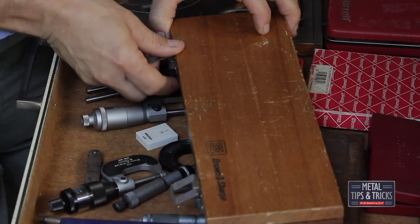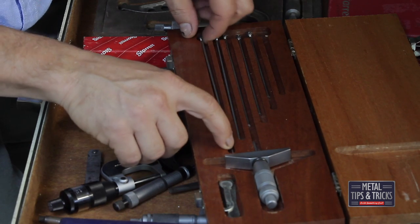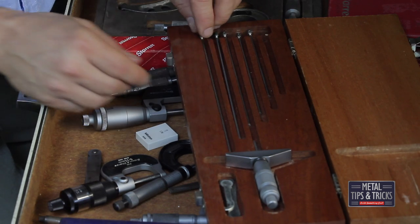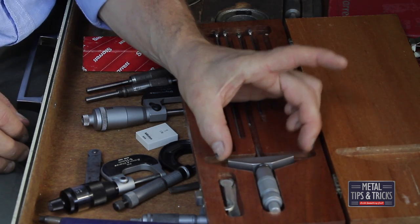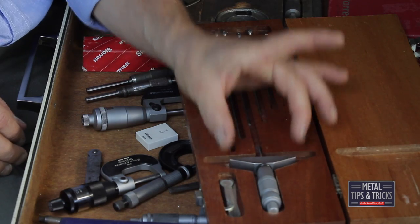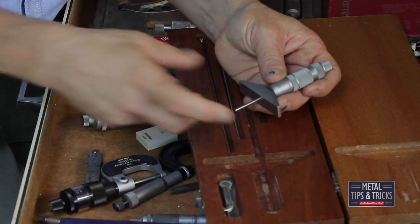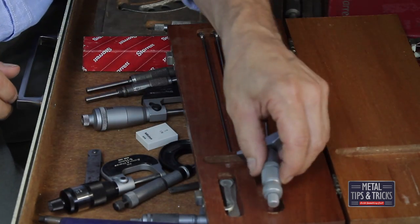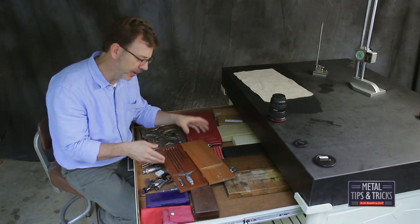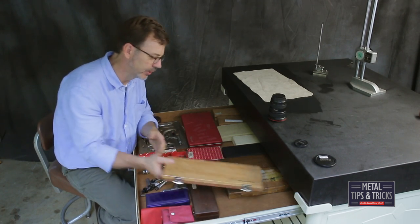Over here we have a Brown and Sharp depth gauge. This one is for round anvils — the other one, like I said, was flat. The anvil on here is really short, and I'd like to get another set with different size anvils. Sometimes you've got to be short, sometimes you've got to spread out quite a ways. You can overcome that with parallels, but it would be nice to have a larger foot without adding more air.